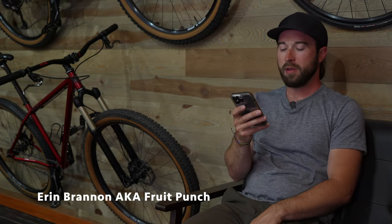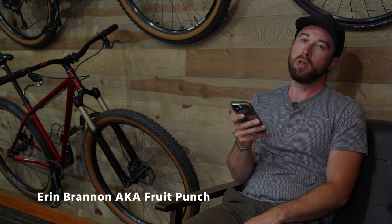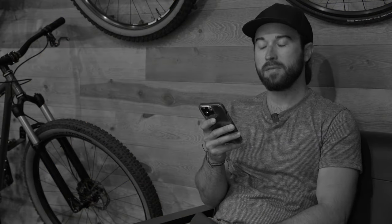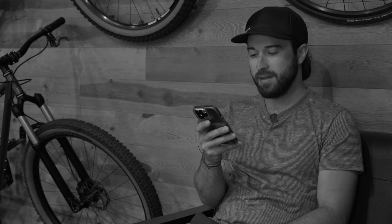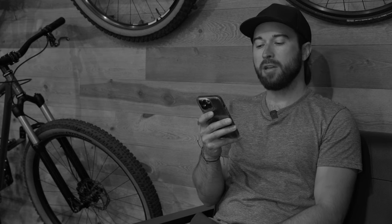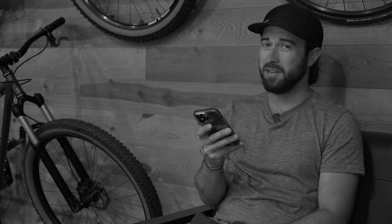Hey guys, Fruit Punch here, just running through some of the comments on the JRC pulley wheels. 'Cheap bike parts are like cheap partners — they don't tend to last long, they give you constant hassle, and are just plain old cheap.' 'I've seen pulley wheels like this crack.' 'Metal pulleys make more noise.' 'Can't knock it till you try it.' 'Run Shimano, period, end of discussion.'